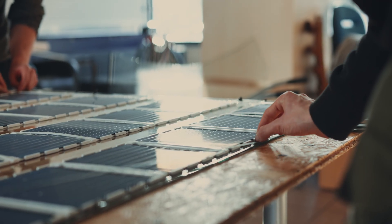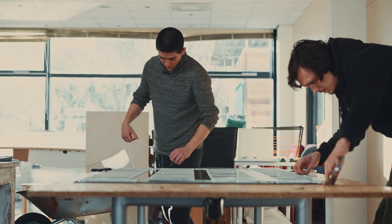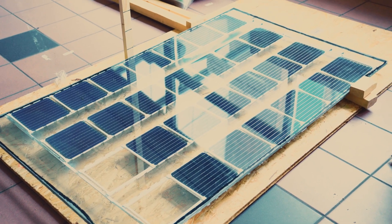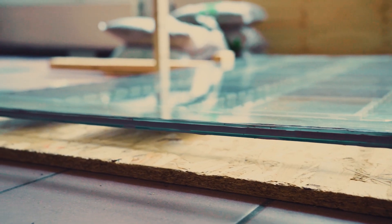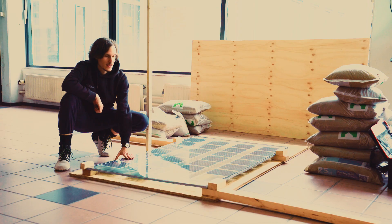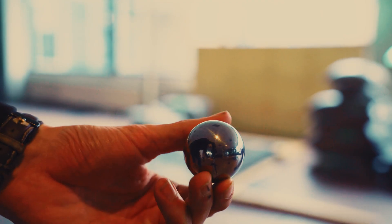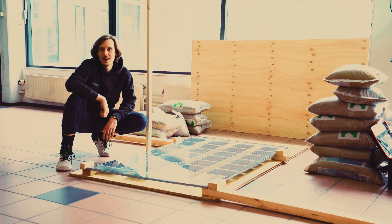All right, we're just finishing up the prototype for the test and then starts the fun part. We're going to actually break it and see how it holds up. So we finished up the panel. It's all sealed together now. And we're going to drop this steel ball onto the glass to see what happens.